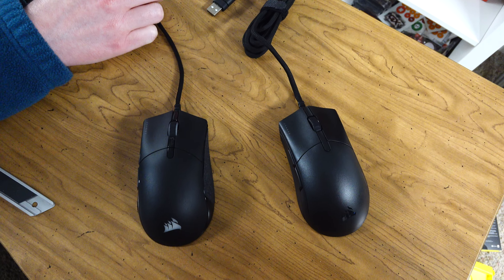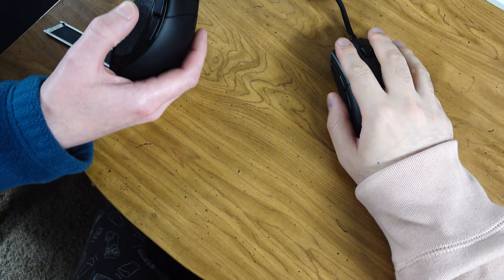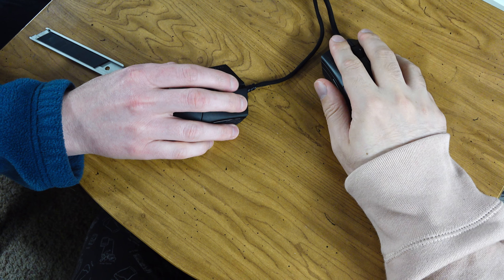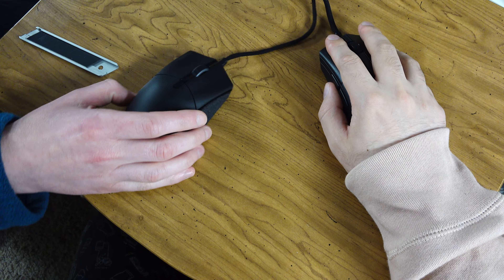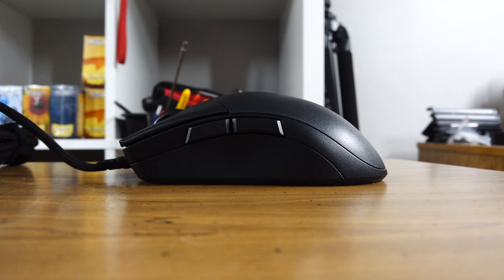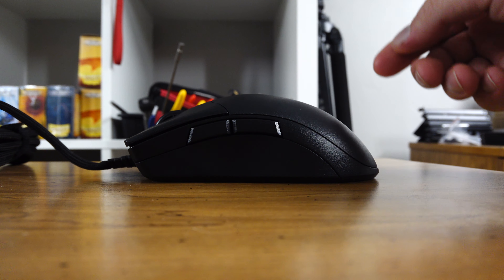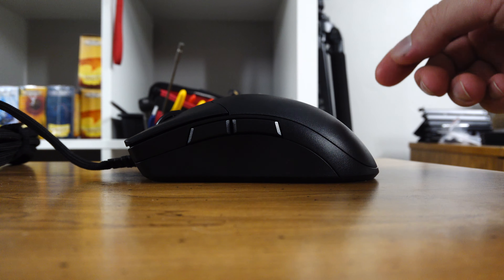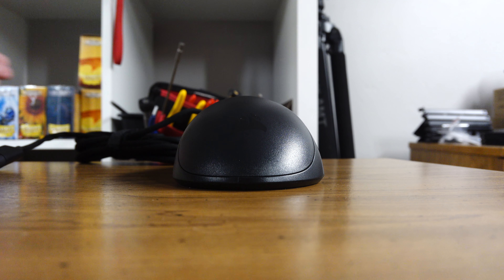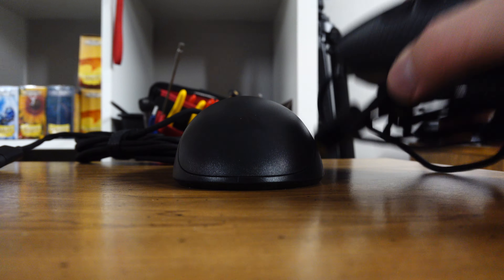Shape-wise this reminds me of the HyperX Pulse Fire - it's pretty close but taller, way taller. Let's give a side profile shot. The nice thing about this being very square is you can just set it down right on it. There we go - side profile shot, butt profile shot. You can see how the sides kind of slant.